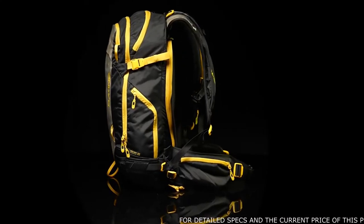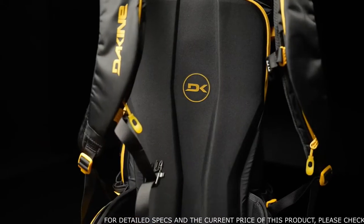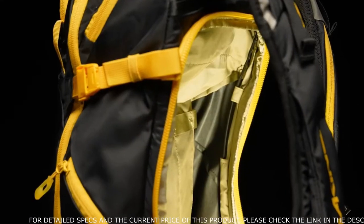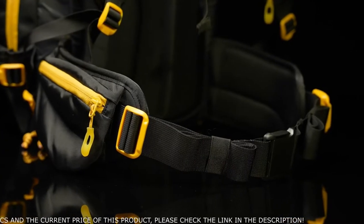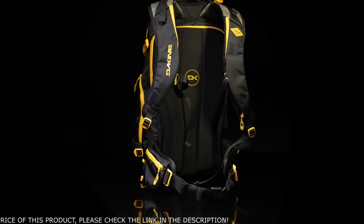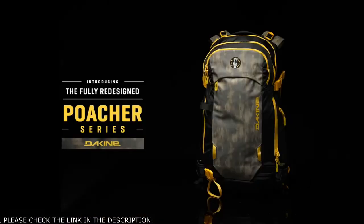But the biggest adjustment we made to the pack was evolving the silhouette and updating the fit. It now wraps and fits more snug to the body. To do this, we made the frame and molded back panel more flexible so it can mold to your body. We also inverted the waist belt so you can really pull the pack snug to your body. All these improvements help for a better ride down.